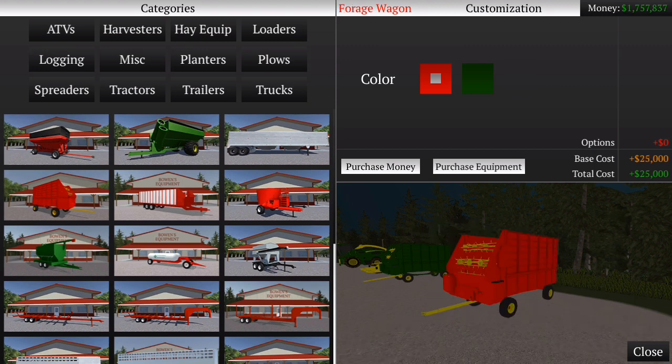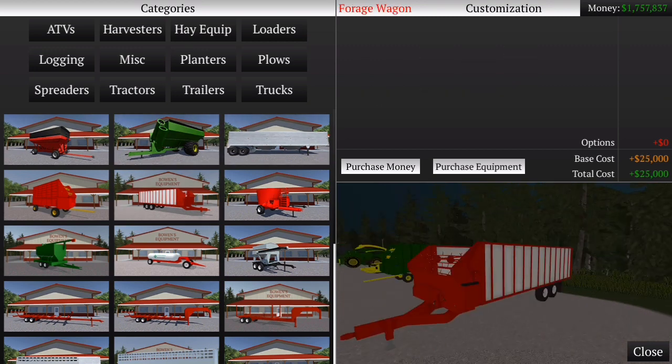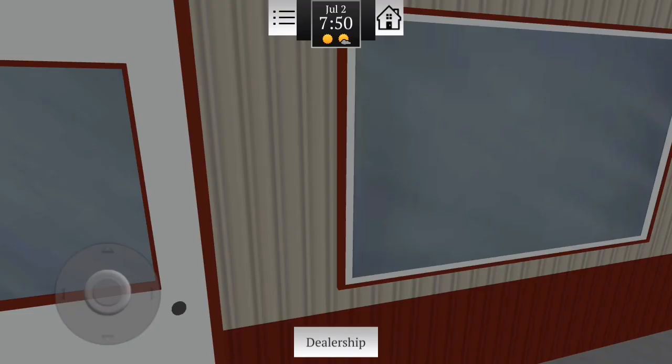Então eu acho que é só nesses trilhos laterais aqui — só nesse e nesse que dá pra gente transportar silagem. Forragem wagon, grand wagon, grand cart. Tem esse grandão aqui também, mas ele tá meio zoado. Vou até comprar aqui e vamos dar uma olhada nesses equipamentos.